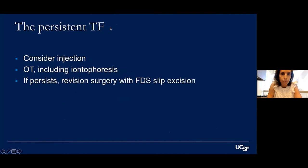For persistent trigger finger post-operatively, I consider re-injection. At the six-week visit I recommend OT and explain that the inflammation typically gets better. The backup of FDS slip excision is available, but I rarely have to do this.